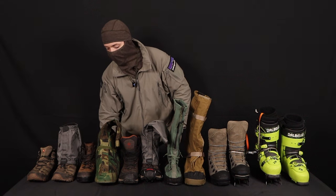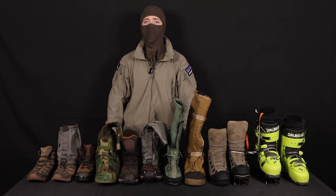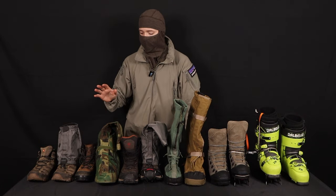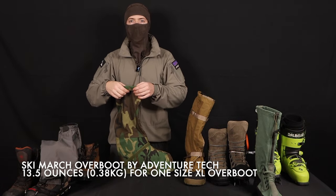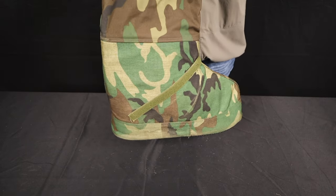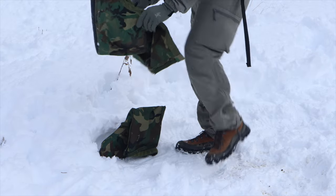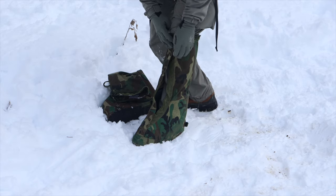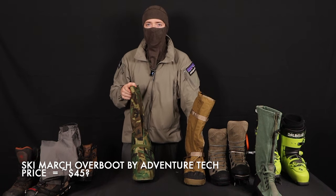If it's getting too cold and your feet start going numb, some people bring a completely different set of boots — and that honestly sucks in the shoulder seasons when it might be a beautiful 50-60 degree day and then drop below freezing at night. Instead of carrying a whole other pair of boots, it might be a good idea to have something like this: a Gore-Tex overboot. This is specifically the ski march boot, made by Adventure Tech — the same guys that make the DCU and desert night camel parkas. These aren't just waterproof, they're also insulated, and they're fairly lightweight because they use closed cell foam for insulation. I've only ever found these for about $45.